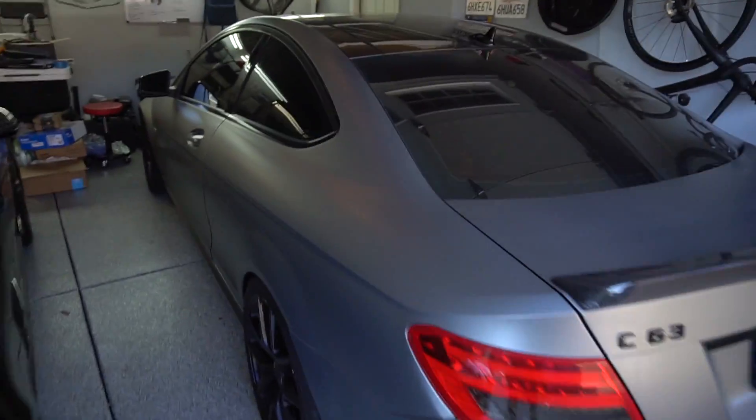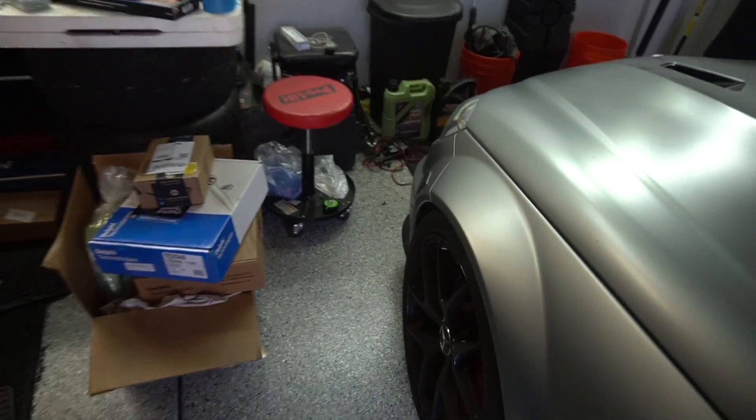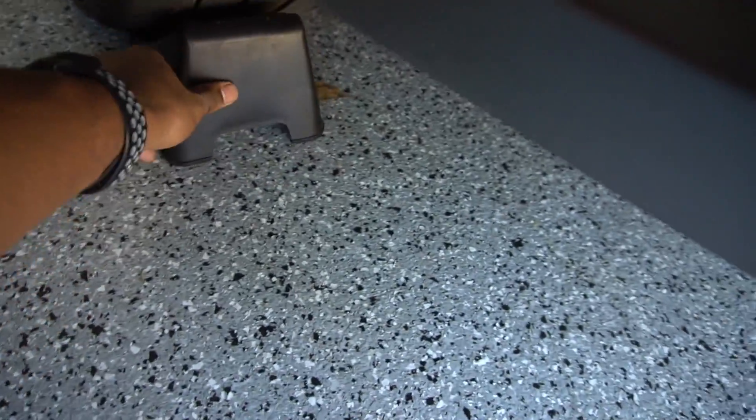I'll be showing you guys how to jack up your CCT3, or any C-Class W204, off all four wheels. Before we start, make sure you're on a level surface like a driveway or a garage. I'll be lifting the front end first. Go ahead and put some wheel chocks behind the rear wheels, just like so.